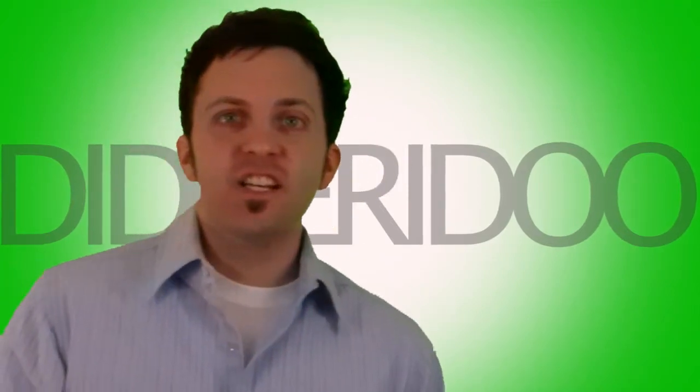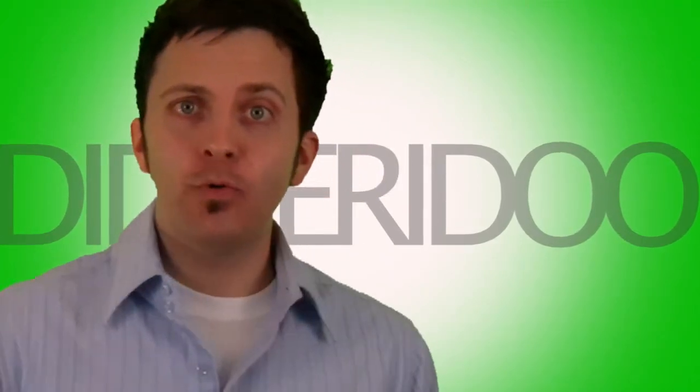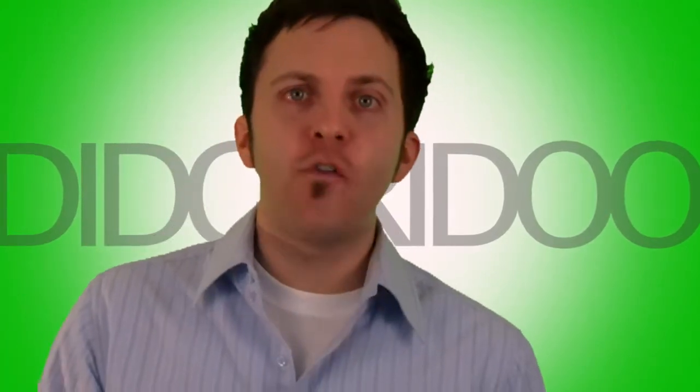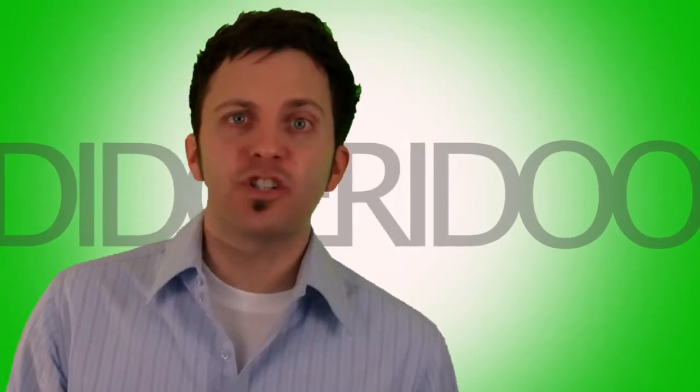Right, how's everyone doing? Listen, John Barnes here. I want to tell you something really important. Let's say your heavy metal band needs a didgeridoo player — they call you up on the phone and say, "Hey, get your didgeridoo and come on over here, we'll be famous." And you're like, oh my gosh, I don't have a didgeridoo. I don't even know how to spell didgeridoo.